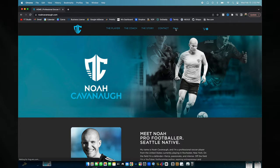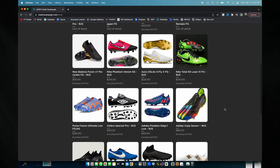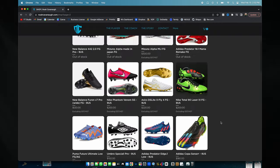If you guys are interested in boots that are either brand new or slightly used, you can head down to my website. I am selling a lot of my collection just because I don't have room for them as I move around to my next pro club. If you guys are interested, first link in the description will be my website.